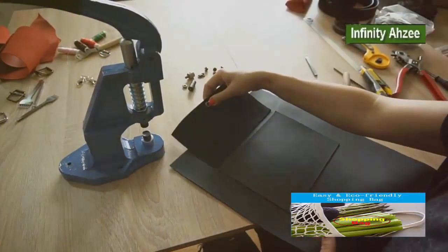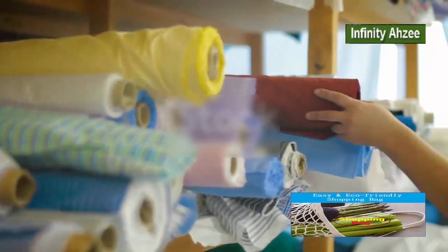Want to turn old fabric into something cool? Today we're making a DIY shopping bag. Let's get started.